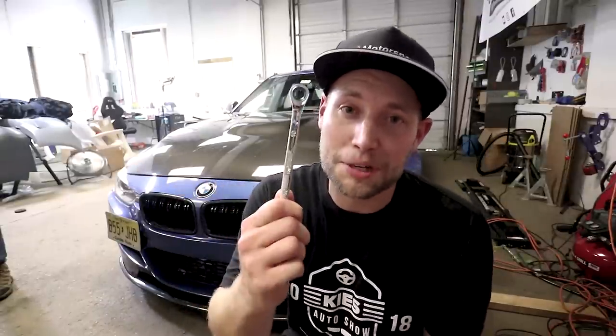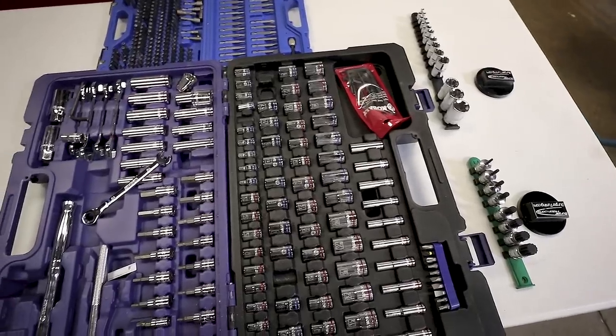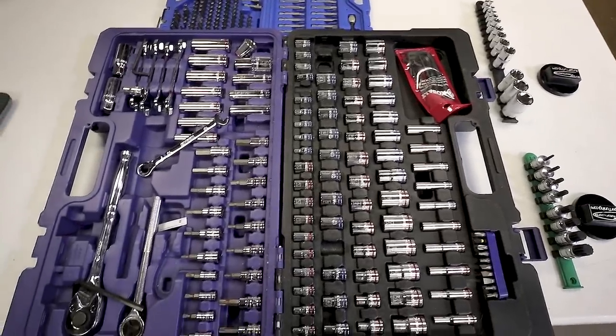Now before my BMWs I used to do a lot of work on Subaru WRX and other Japanese cars. The beauty of those cars is if you have a 10 millimeter you can take half the car apart. Now after buying my first BMW I quickly learned that the 10 millimeter wasn't going to cut it and we were going to need some specialty tools even for the most simplest of jobs.